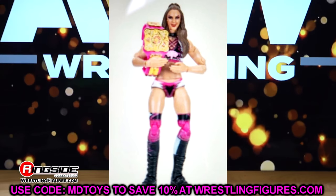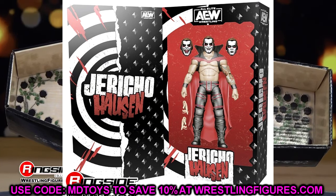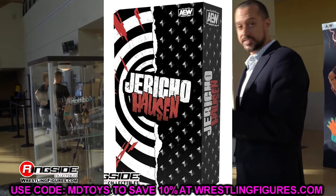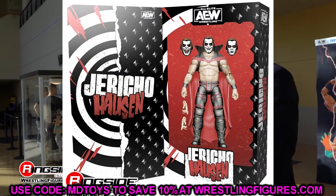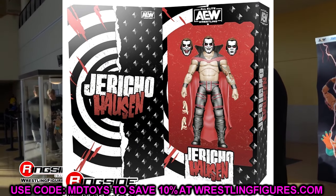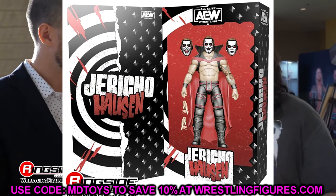We also have a look at the packaging for the Jericho Hausen figure, which is pretty cool. AEW is always going all out on their packaging. It's got Jericho Hausen, a split design, diamond studs, and a spiral. I understand what they're going for — it's not my favorite release ever, but it is a unique figure. He's got the Dan Hausen attire, the cape, the face paint, and everything going on. The packaging does look good.